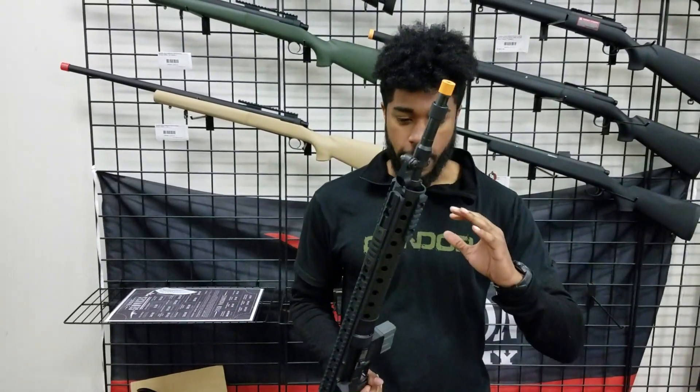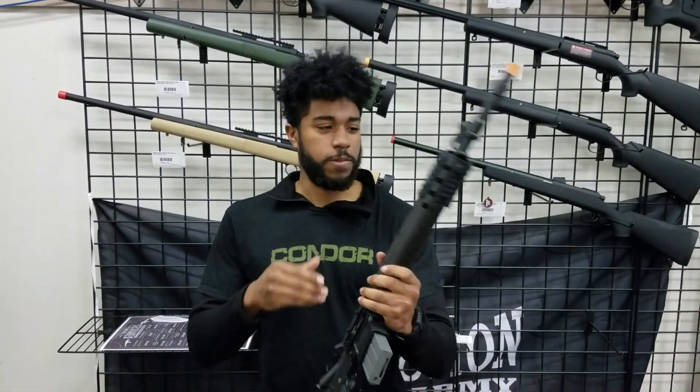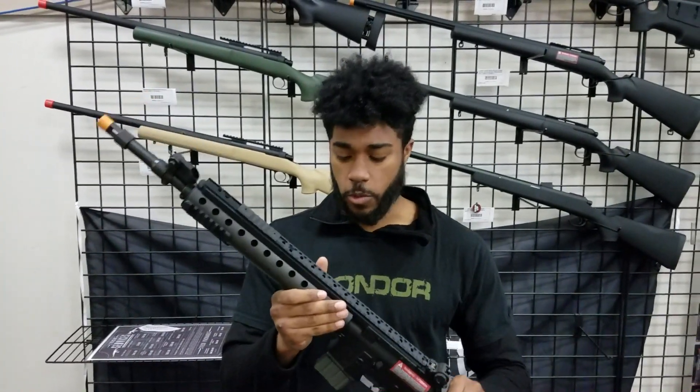This gun as a platform has actually been around for a long, long time, coming out in about the early 2000s, and it's actually still used by some forces today.